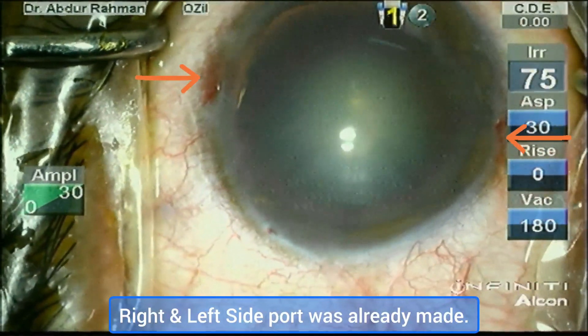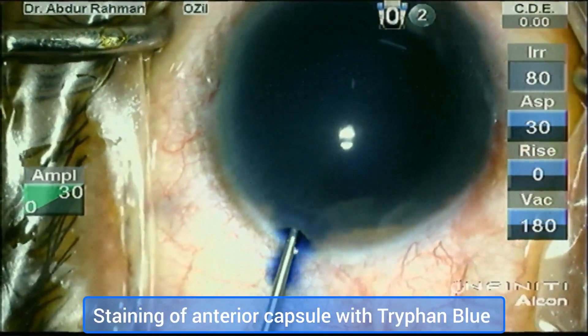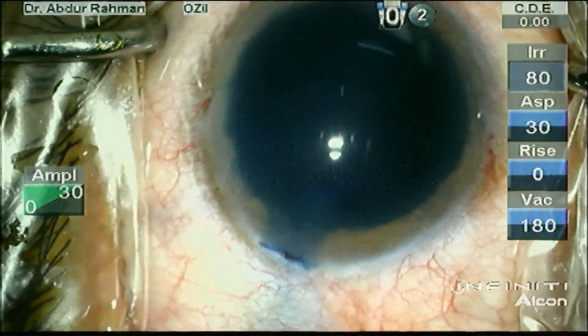I have made a main port with a 2.4 mm steel keratome. The right and left side ports were already made with a 1.2 mm keratome blade.